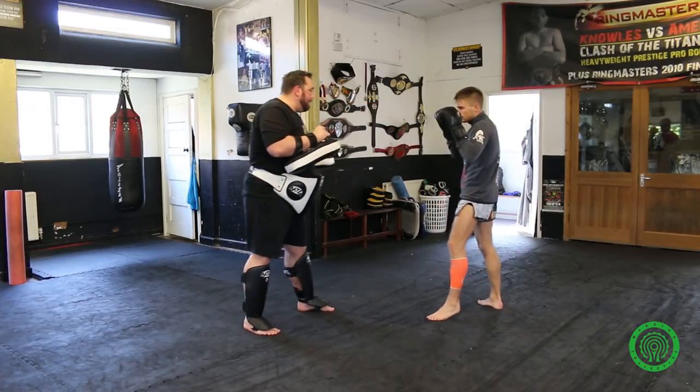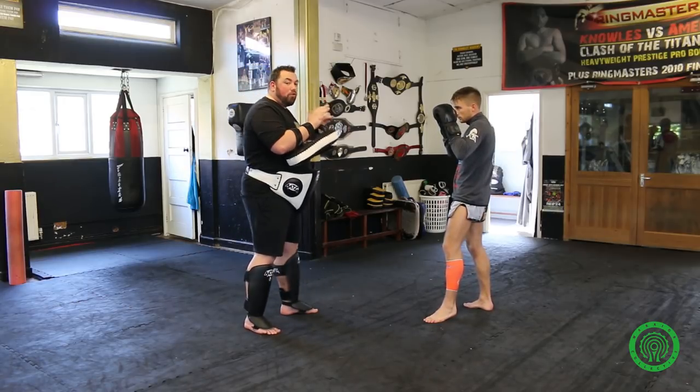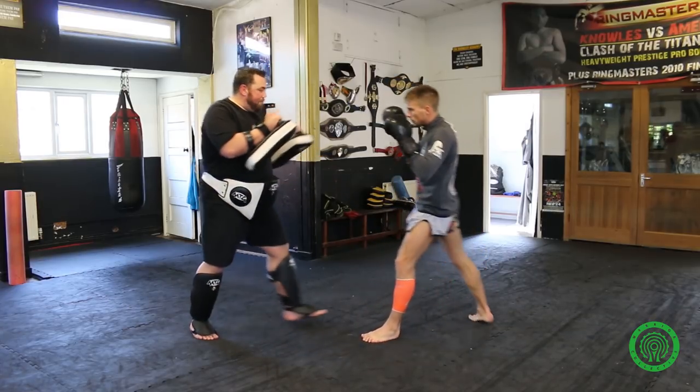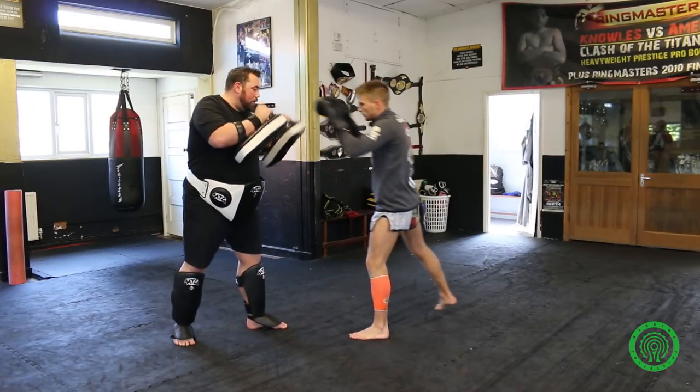Again, John fakes the right arm and the hip, forcing me to block. When I drop the block is when John strikes. Fake. Fake. Kick. Full pace now please, John.